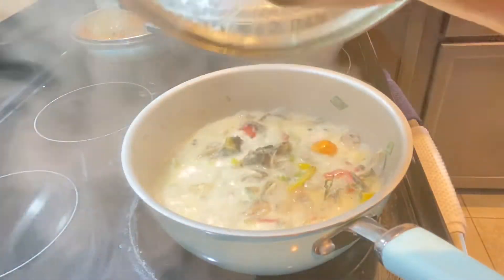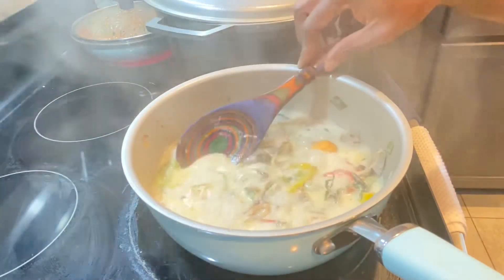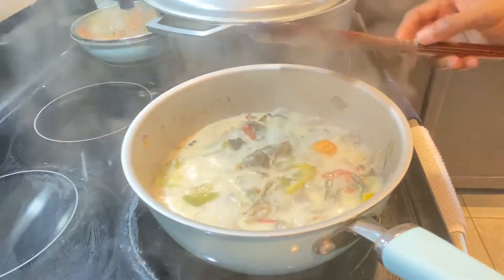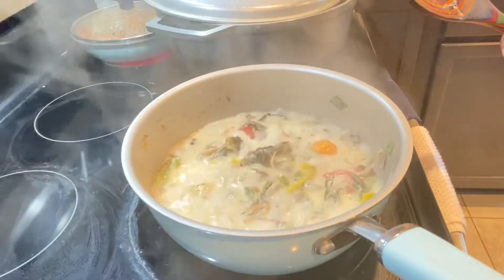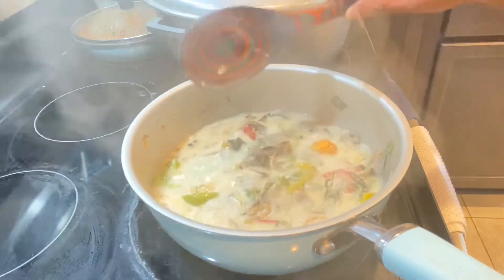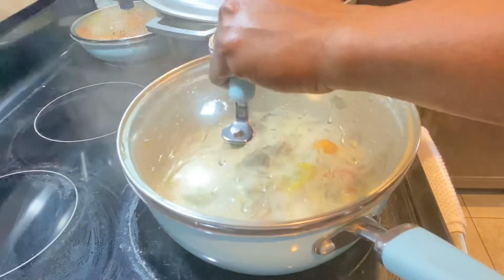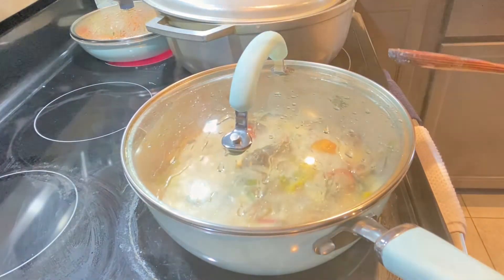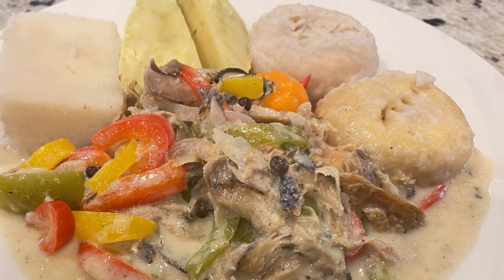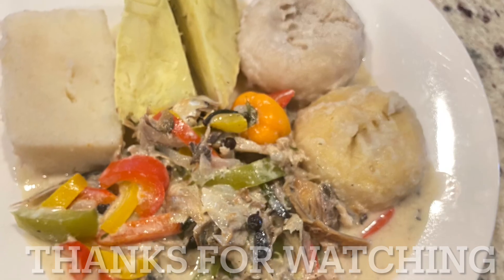The pot has landed — it's time to eat! I prepared some flour dumplings, some cornmeal dumplings, some roasted sweet potatoes, and some white yam. This pairs very well with green bananas if you have them — I didn't have any today. Thank you all so much for watching. If you enjoyed this video please give it a thumbs up, and stay tuned for more amazing videos right here on How We Roll Cooks.